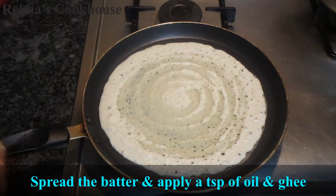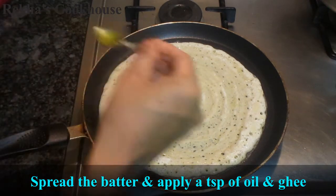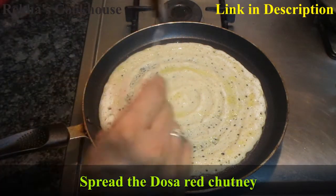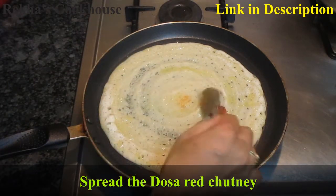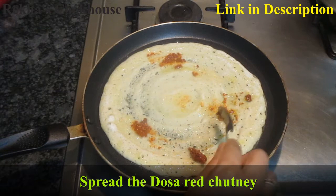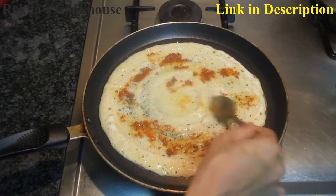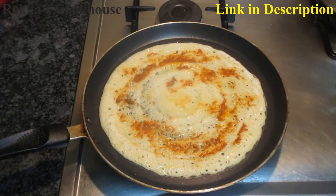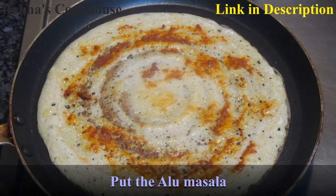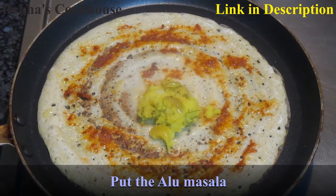Stir the dough. I will show you the dough in the description below — I have a link to my masala dosa recipe. Spread it like this; it will be crispy. I will add the masala dosa to make the masala dosa.